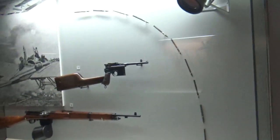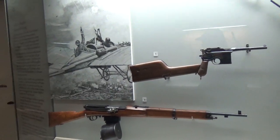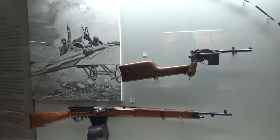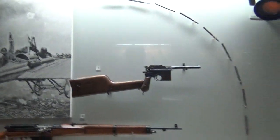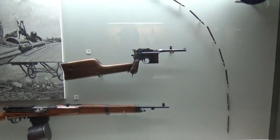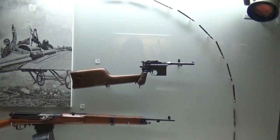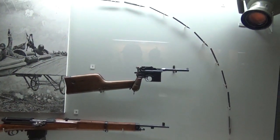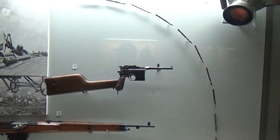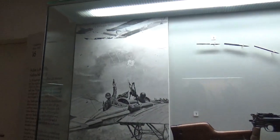The old broom-handled Mauser was also used during the Boxer Rebellion. They sent them to China because the allies were not allowed to send long guns to China. That stock was actually the case that the pistol came in, and when you take it out of the case, you can attach it to the handle — and now you've got a rifle.